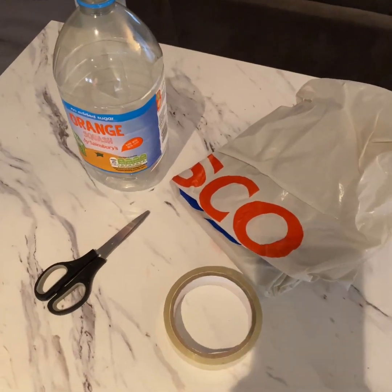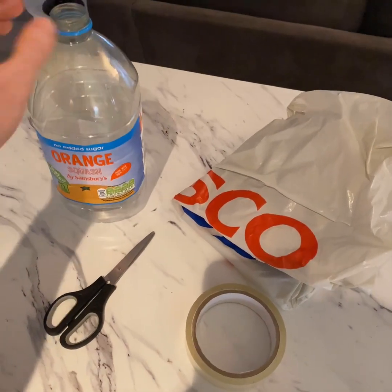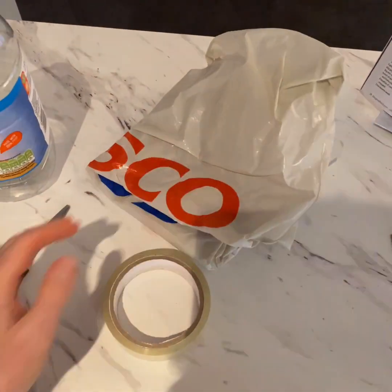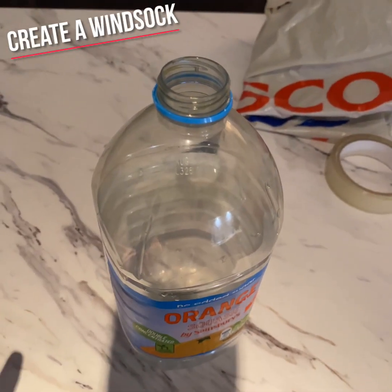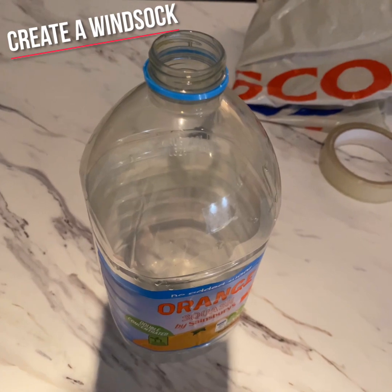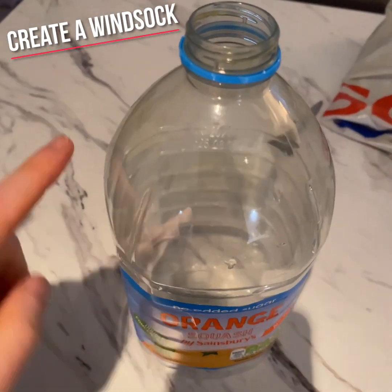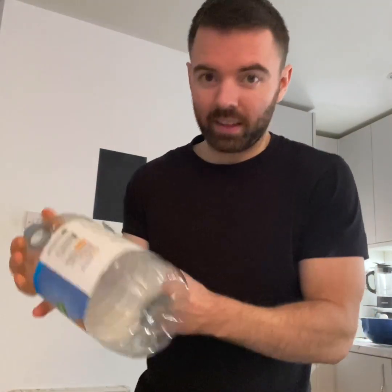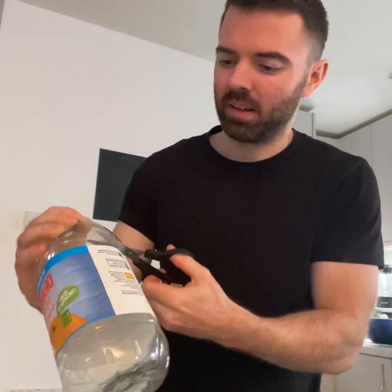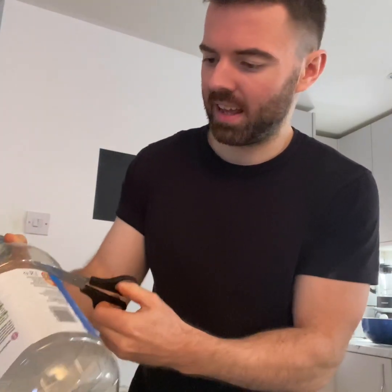This really isn't as daunting as you think it is. These things you should be able to find in your house — you need a plastic bottle of some kind, a plastic bag, scissors, and sellotape. That's it. We'll start by making our windsock. This is an instrument that can show you how windy it is outside. All we need to do is cut the top of our bottle. It might be a bit tricky to start with, but once you get there, you should be able to cut it off easily enough. There we go — top of the bottle cut off.